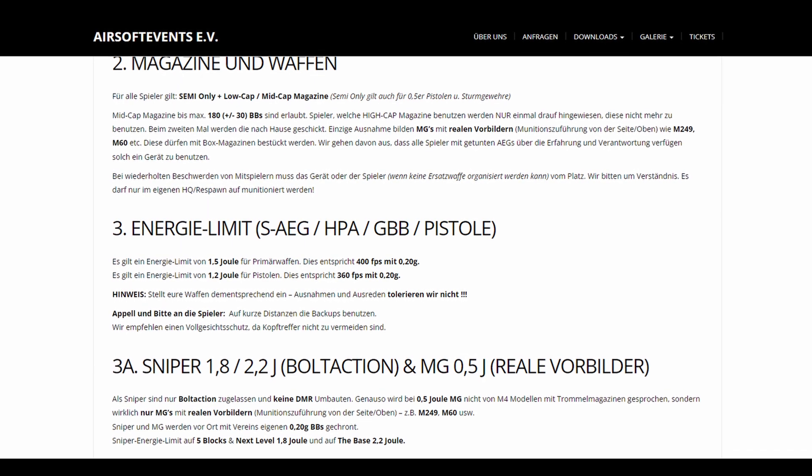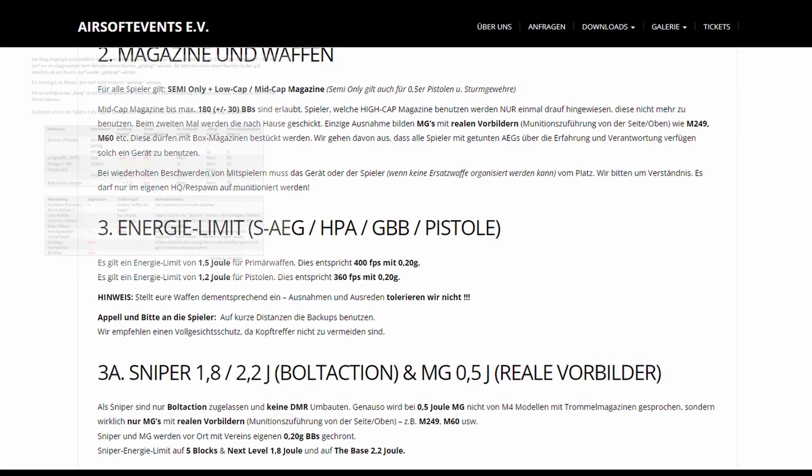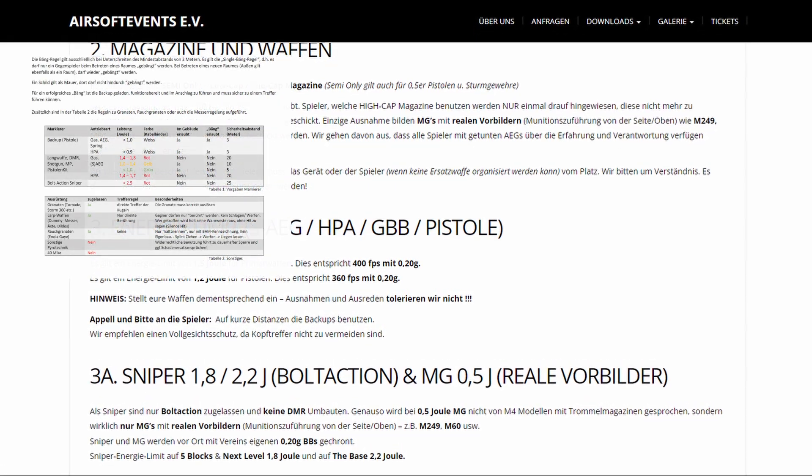Every serious airsoft field you want to play on should have determined rules on how much maximum energy is allowed for pistols, rifles, and other replicas.